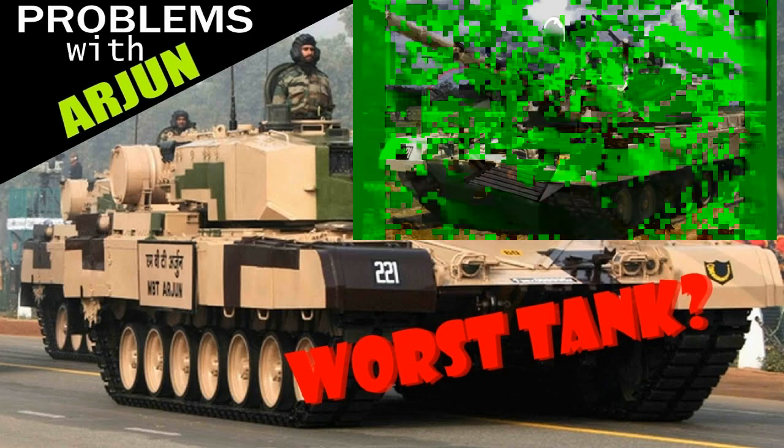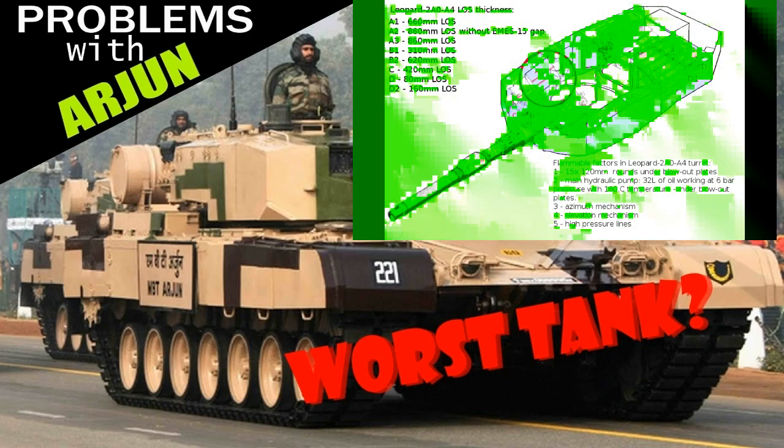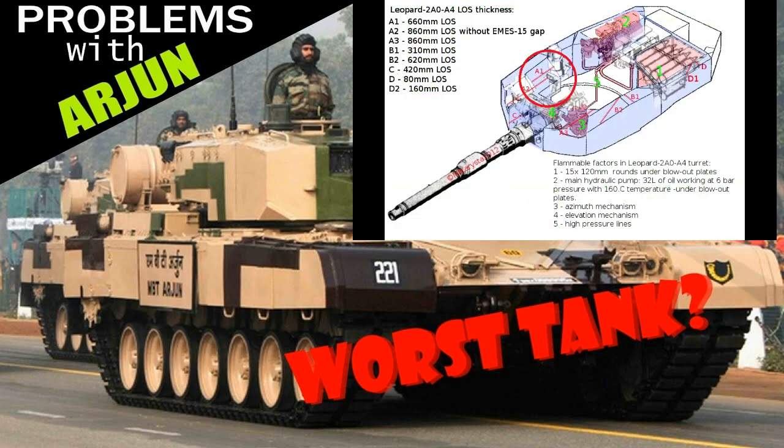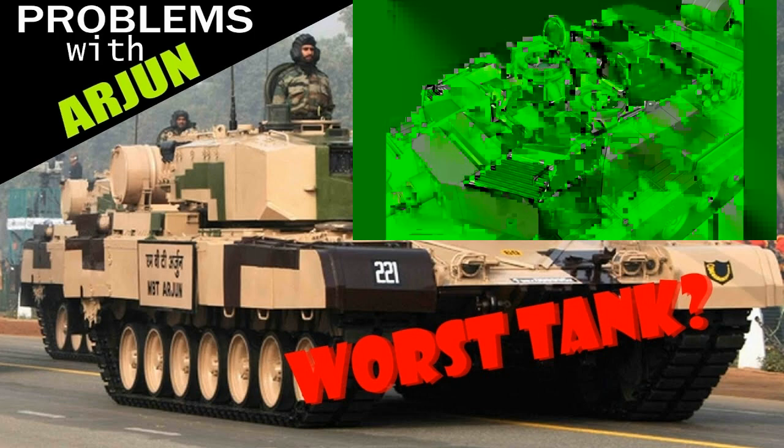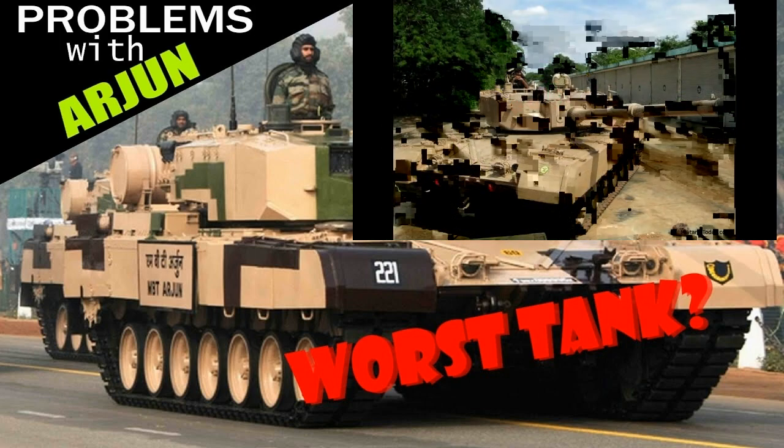The first weak spot is the area behind the main gun sight. On Leopard 2, the thickness of the armor has been increased to compensate for the addition of the gun sight, so the area behind it is the same as the area beneath it. On the Arjun tank, that's not the case — the area behind the gun sight does not extend, so it is like someone cut a hole in the main armor and put the sight there, making the area behind it far weaker.